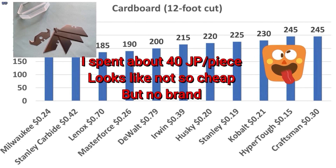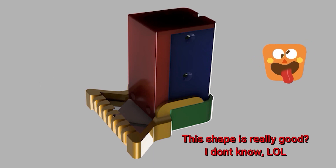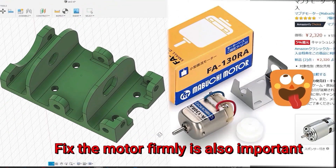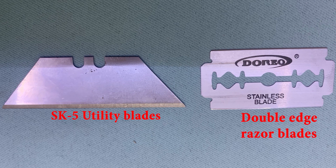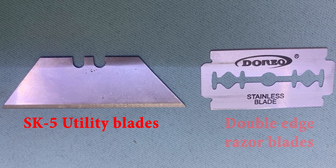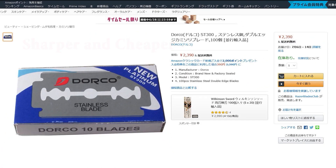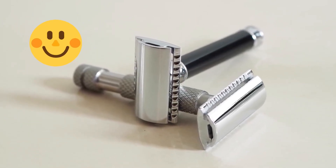I found some places that can be improved, so I'll jump to those points. First, I changed the blade from SK5 to double-edge razor blades. This blade is sharper and cheaper than SK5, but a little bit dangerous as I first noticed. Take care, don't hurt yourself — this is a man's weapon for old-style shaving.